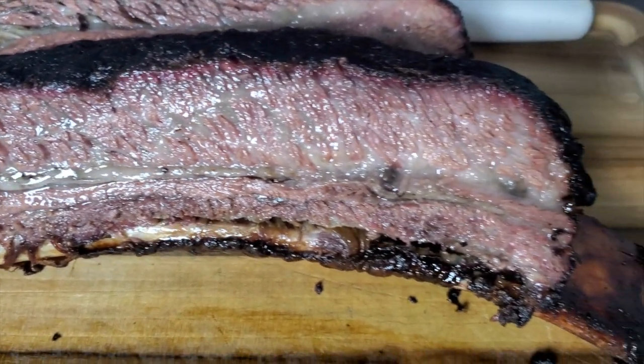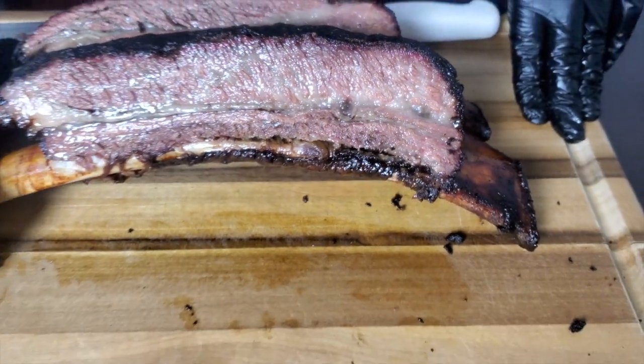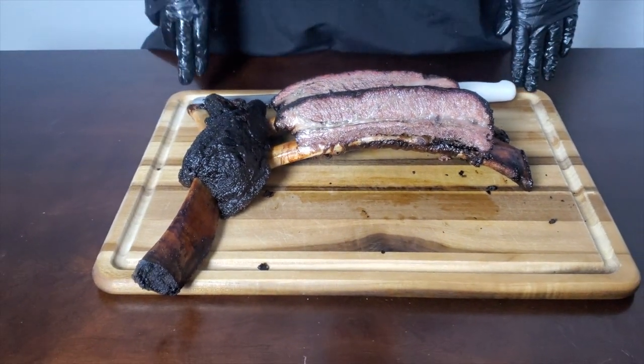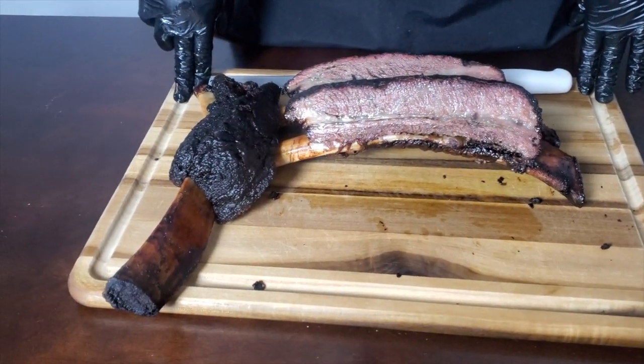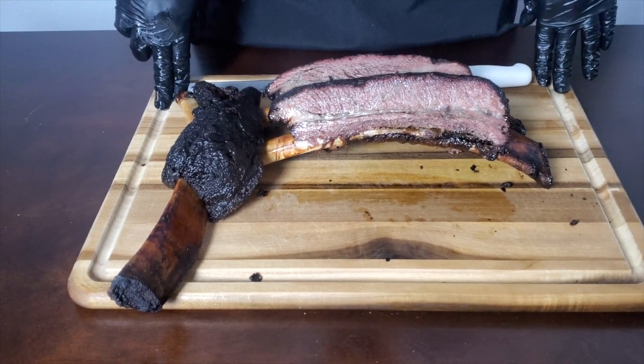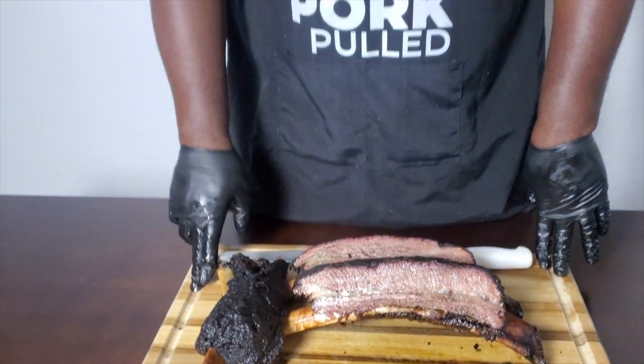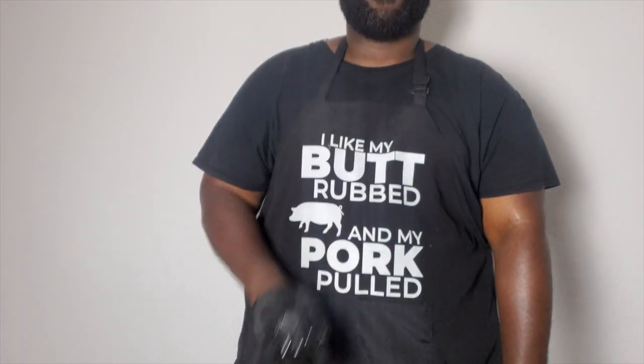If you guys like what you see and enjoy the cook, consider subscribing. Please leave a thumbs up — it helps with the YouTube algorithm. I'm trying to release videos every two weeks, so stay tuned. Thank you for watching. Peace.